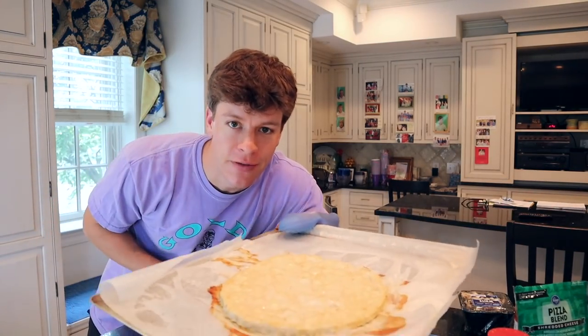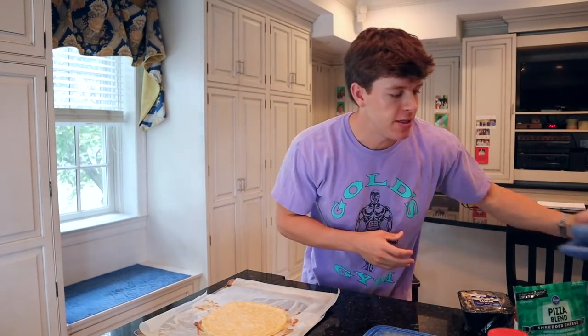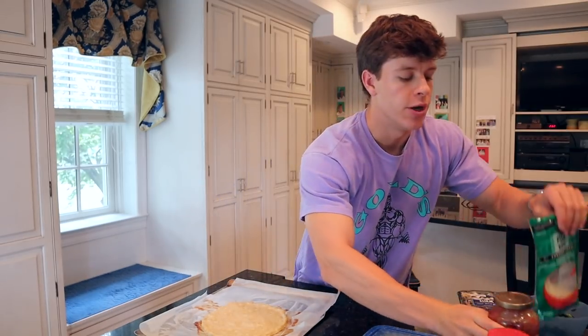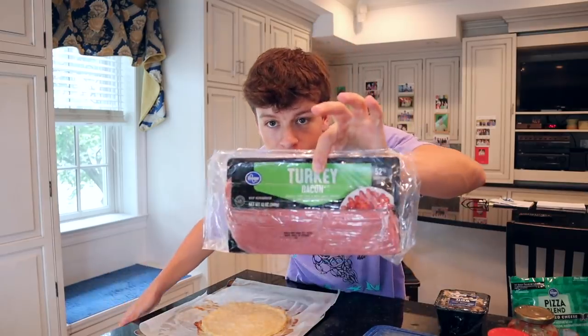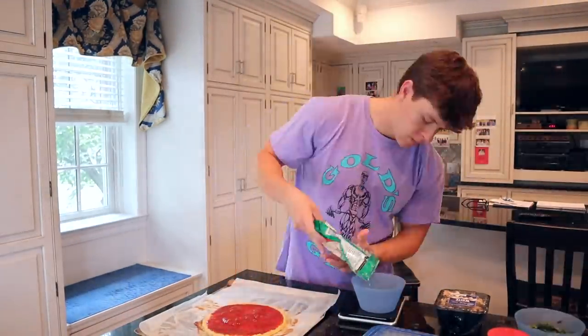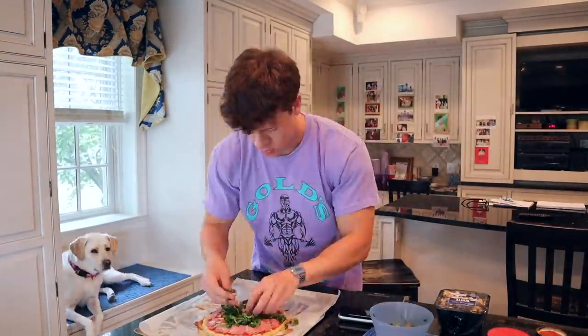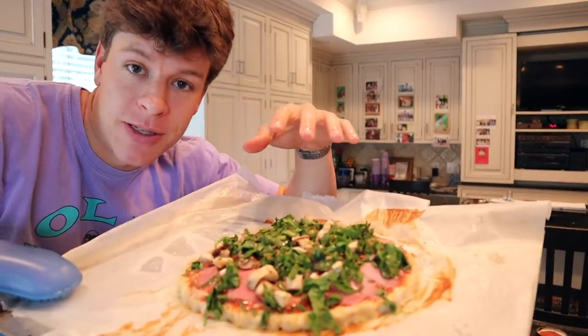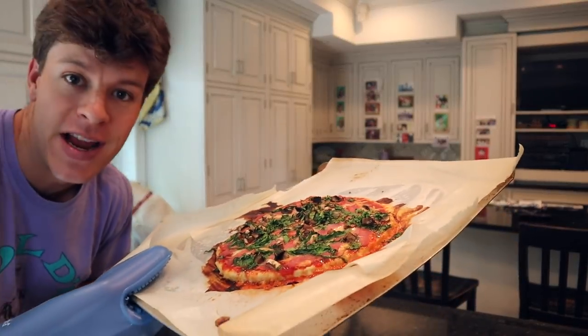Just took our pizza crust out of the oven after 450 degrees for 15 minutes. Next we've got to add our toppings. We're going to start with half a serving of this lower-calorie traditional sauce, two servings of our pizza blend cheese, about 35 grams of mushrooms, a little bit of cut-up spinach, and three slices of turkey bacon. Now we've got all of our toppings on our pizza. We're going to go back in the oven at 450 for about eight to nine minutes. Just pulled the pizza out after another eight minutes — we're going to let this cool off, cut it, and then dig in.